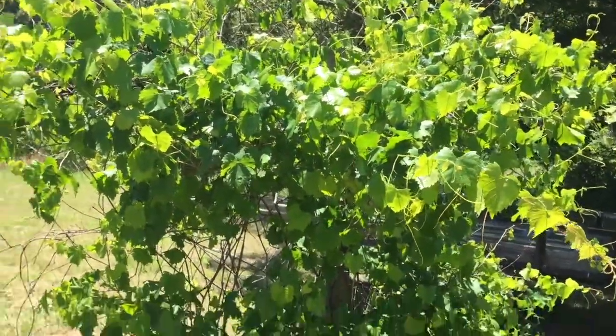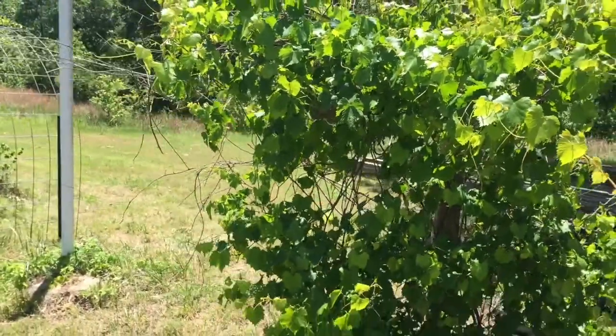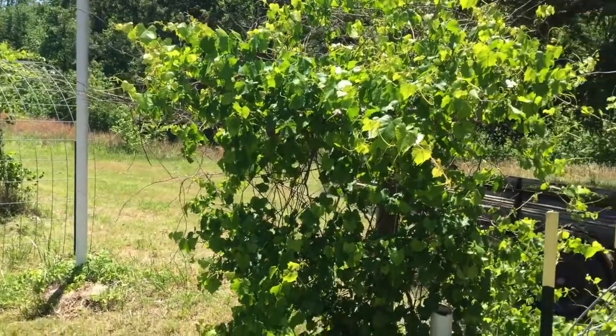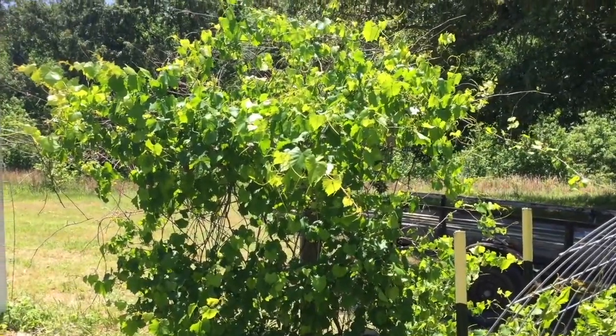Anyway, that's our grape arbor project. We've got these two out at the outer vineyard and the two up close to the house. Hopefully we'll have plenty of grapes this year and we'll keep you updated. Thanks for watching — hit like, hit subscribe, we do appreciate it. Thanks.